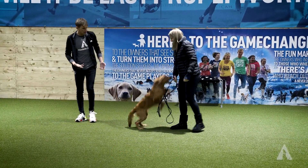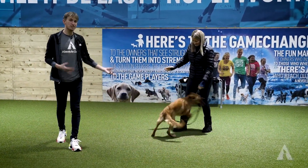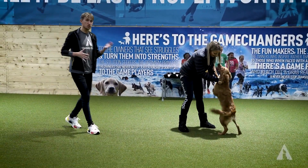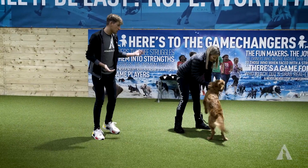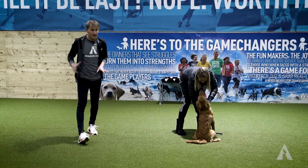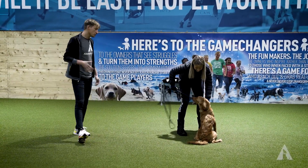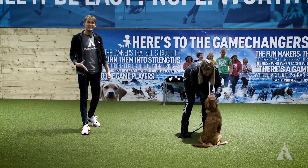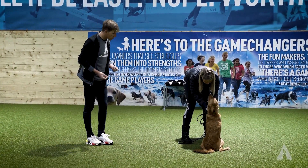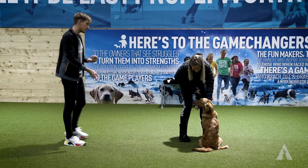What can we do to transform this behavior? First things first, she's on lead. Being on lead means there are limits on how much she can jump on me, though not many limits on how much she can jump on Lauren. What we're going to use is her daily food allowance to teach her there's value on the floor.